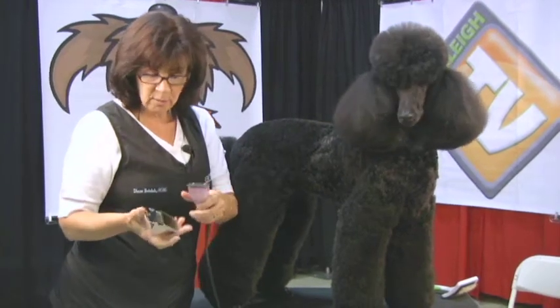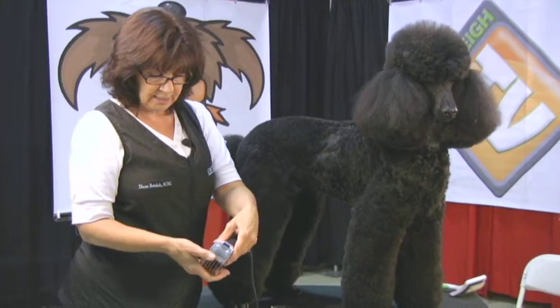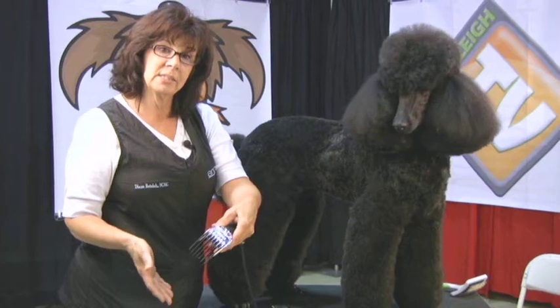These combs go on just a little differently. You put them on a little backwards compared to normal snap-ons — you put the teeth in first, and then it just snaps right in.